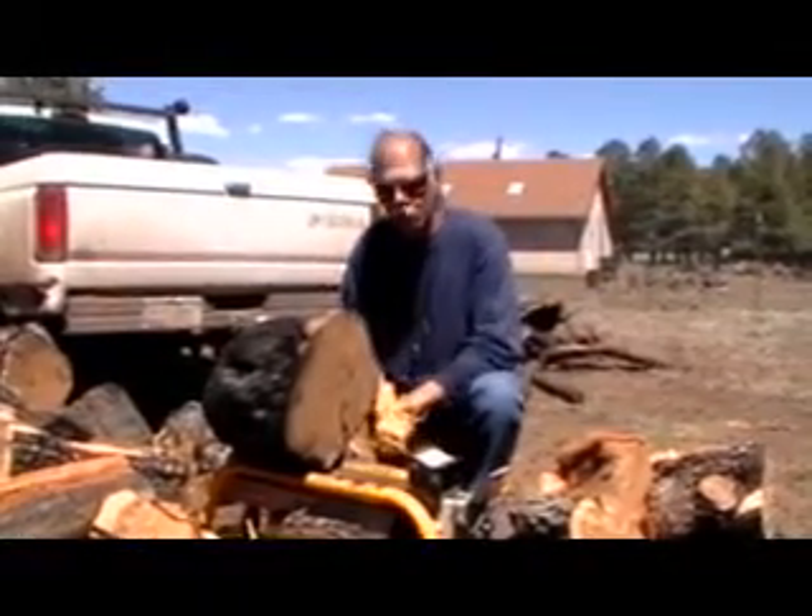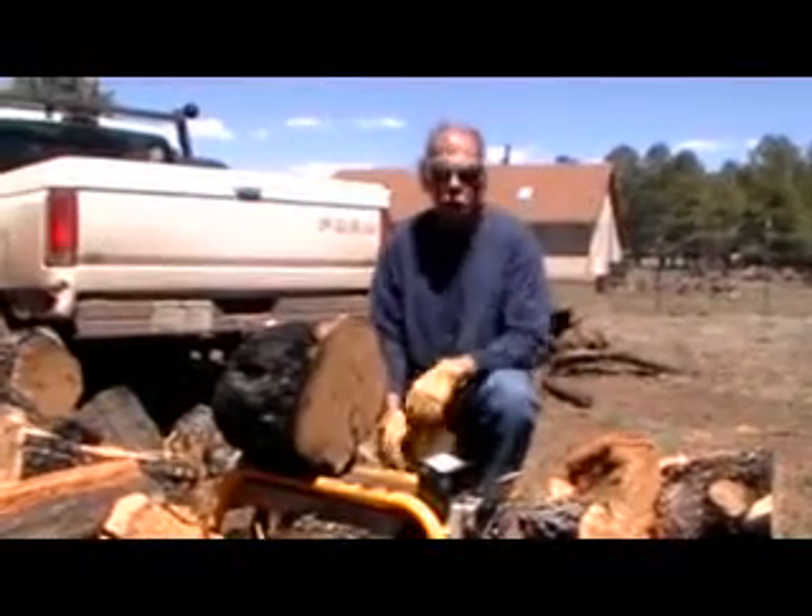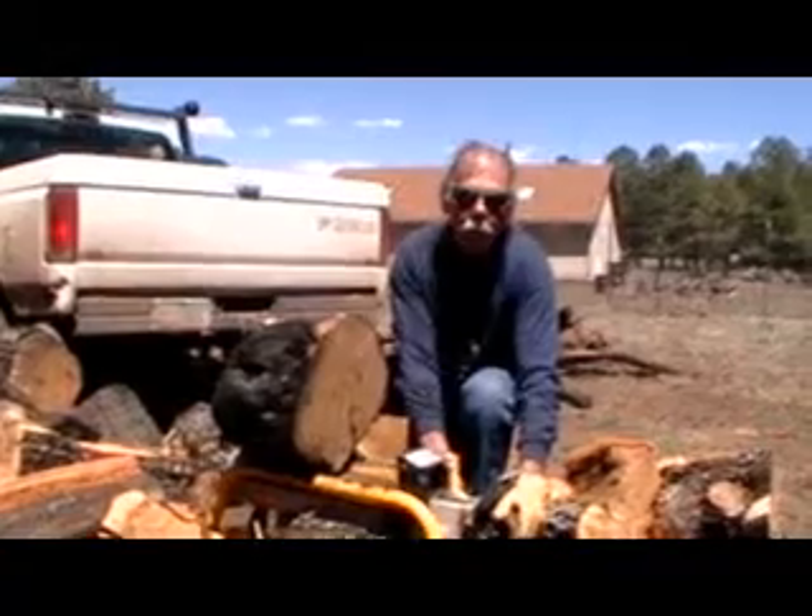We're splitting alligator today, which is a cedar, and as you can see these are 16-inch diameter logs. Let's see what it'll do.